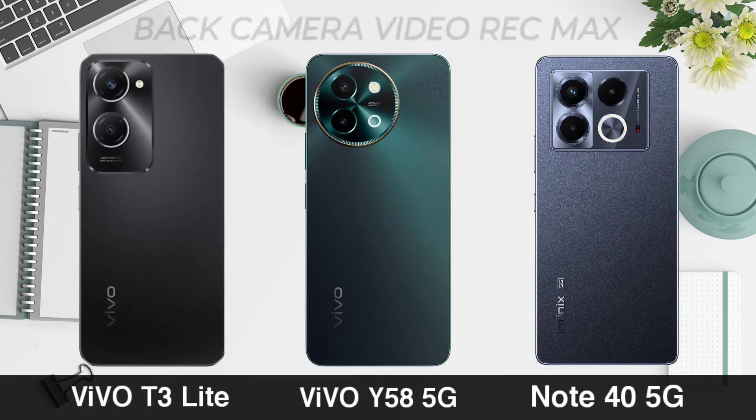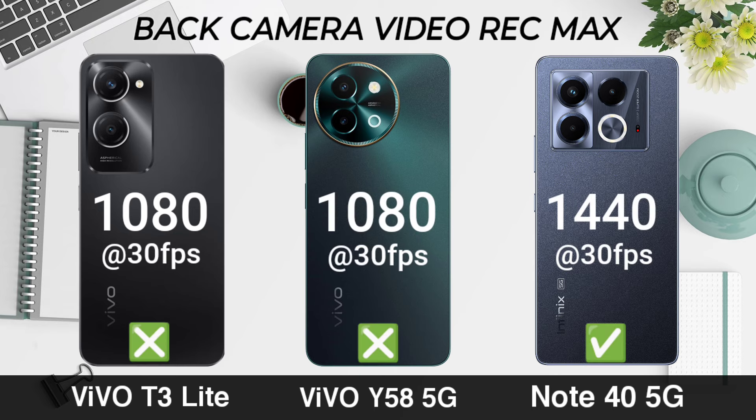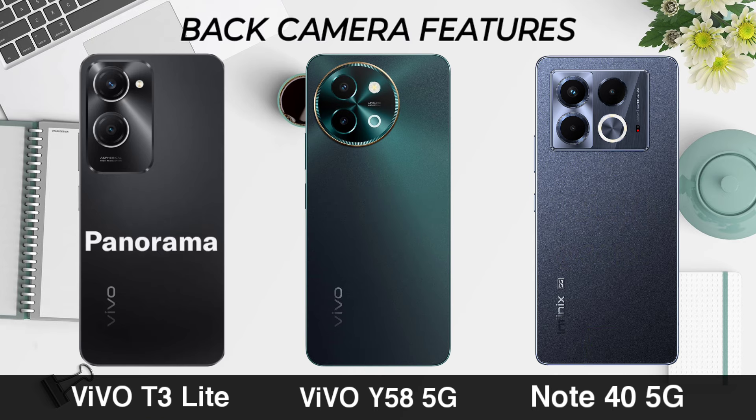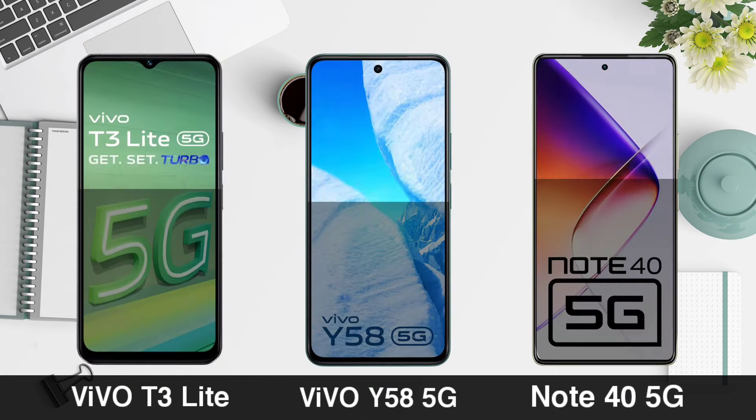Rear camera video recording. Rear camera features. Selfie camera.